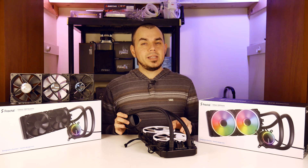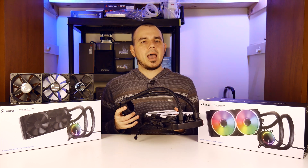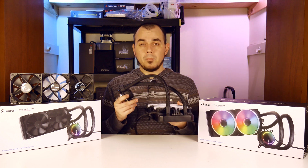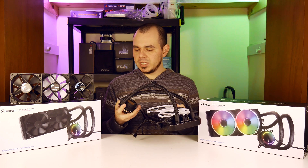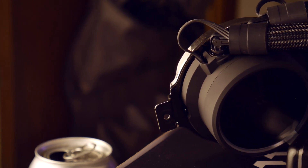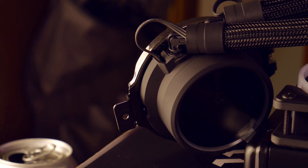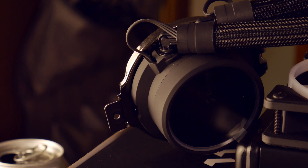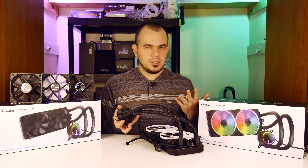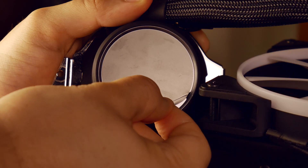Now while it's the S28 Prisma that I have on the desk right now, most of what I'll be discussing here on out will apply to the S24 Dynamic as well, starting with build quality. Both of these have excellent build quality — just looking at it and holding it in hand, this feels like a premium product. The soft touch plastic on the pump top makes this look really classy and helps it blend in with basically any build setup. It's also got a really sharp looking glass top.